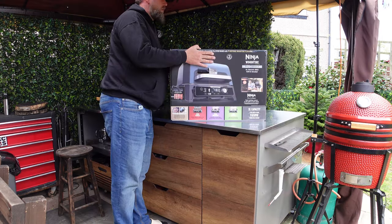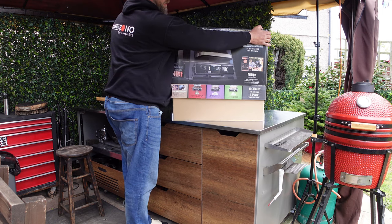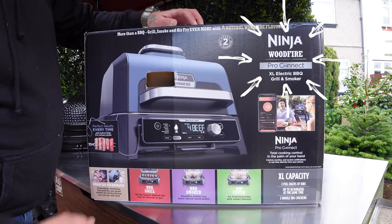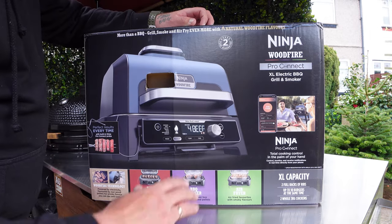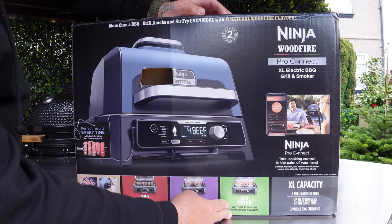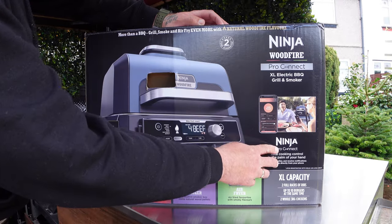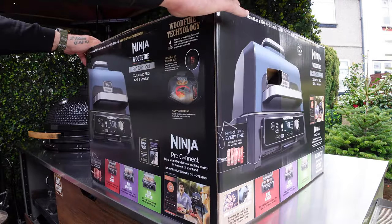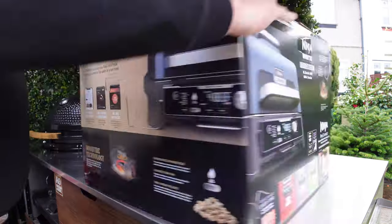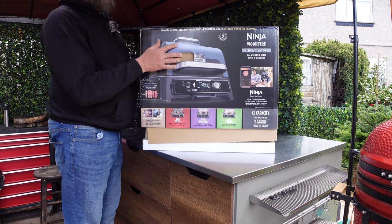Let's take the box off and see what we have. This is a new model - the Excel Pro Connect. So you've got a barbecue grill, barbecue smoker, air fryer, Excel capacity, and it's got an app as well. It also has an integrated smoke box - we'll have a look at that soon. It takes wood pellets, so let's take the box off.